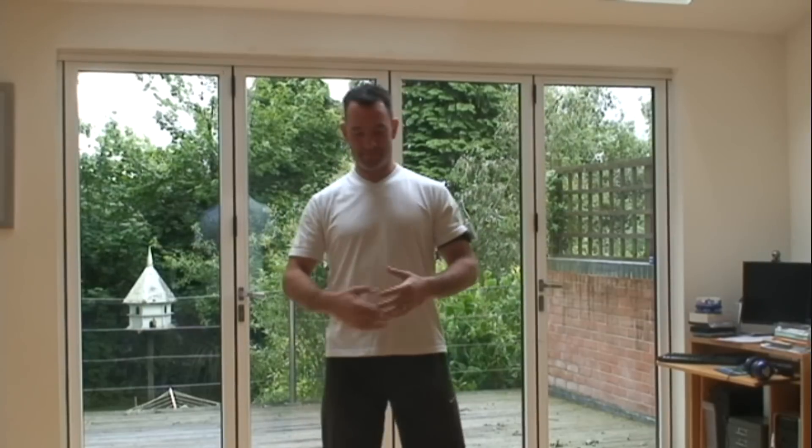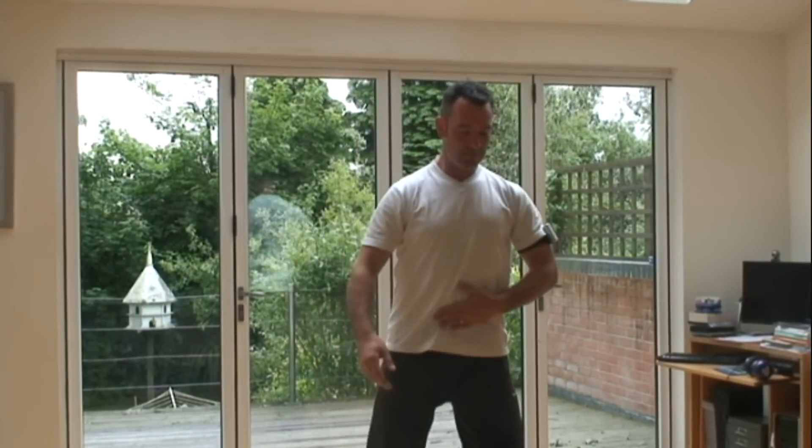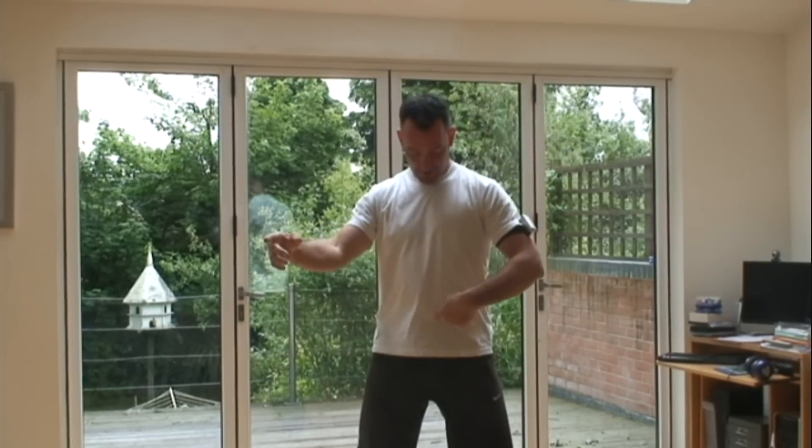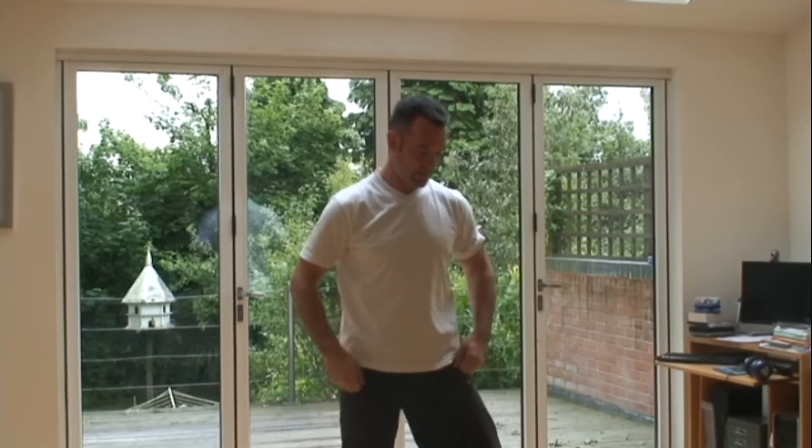Now we're going to talk about the advanced way of connectivity and the advanced way of moving from the center. This involves what we call the body wave. If you look at a yin-yang, it's not just half black, half white with a straight line in between — there is a curve to it. That is a nod towards the wave of movement that starts in your body and ends up in your arm. The movement starts at the waist and goes down to the wrist. What happens here happens here, but there is a time delay — it's a bit like cracking a whip.